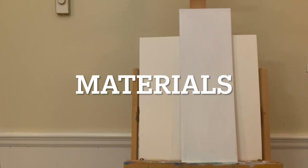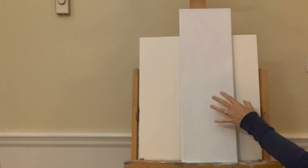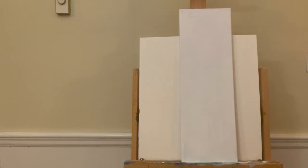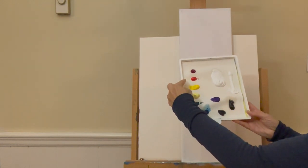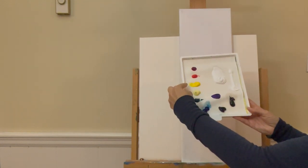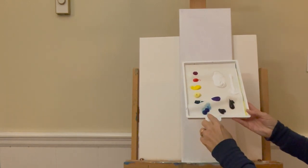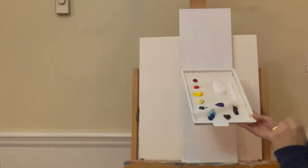Let's go over the materials we're going to need. I'm working on an 8 by 24 inch stretched and primed canvas — you can certainly use any size you feel comfortable with. I'm using acrylic paints and the colors on my palette are Quinacridone Magenta, Cadmium Red Medium, Cadmium Yellow Medium, Naples Yellow, Phthalo Green, Phthalo Blue, Dioxazine Purple, Mars Black, and Titanium White.